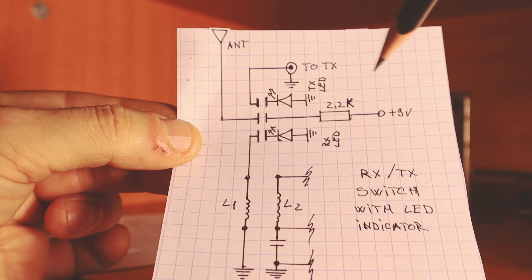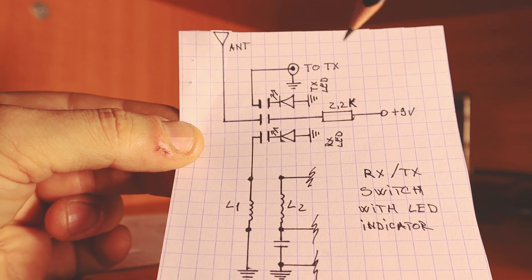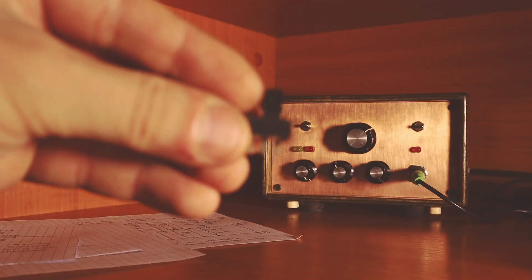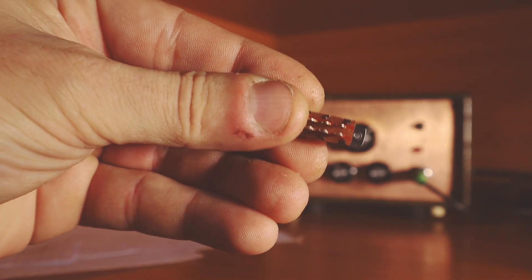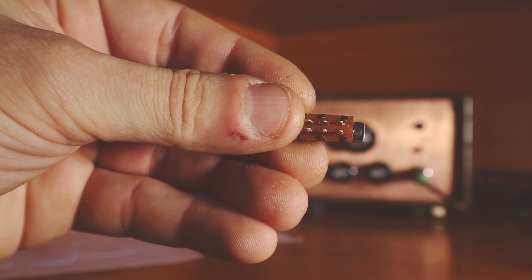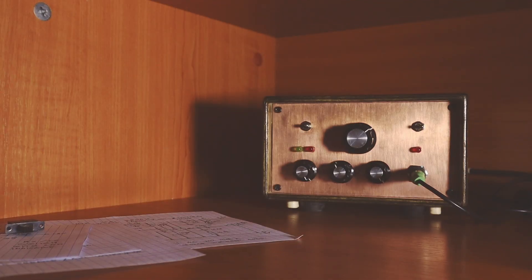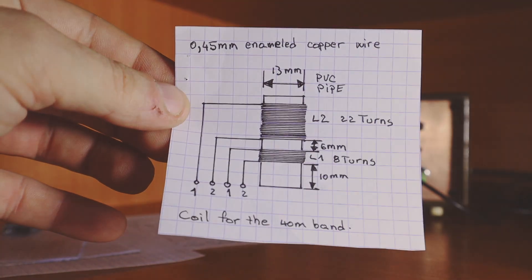I used both, but then I realized I don't really need the other one. Let me show you the switch. It's a simple switch with six pins — three for one side, three for the antenna side, three for the LED side. And here's the coil, but we're going to talk about the coil a little bit later.